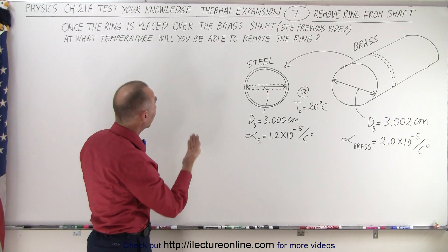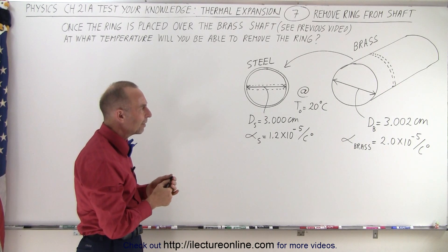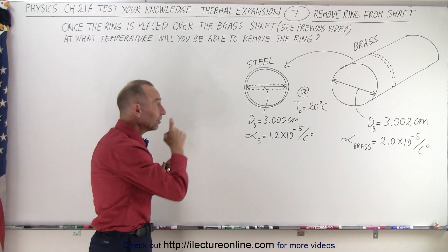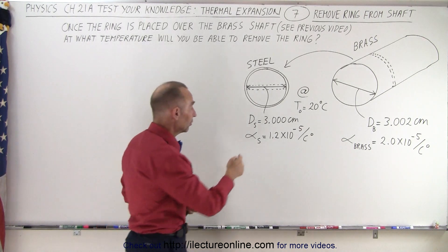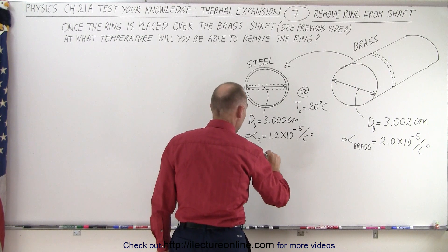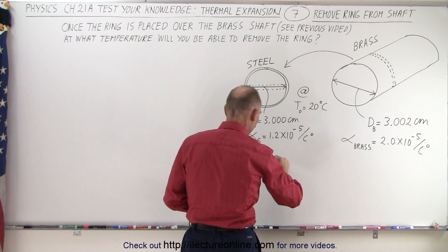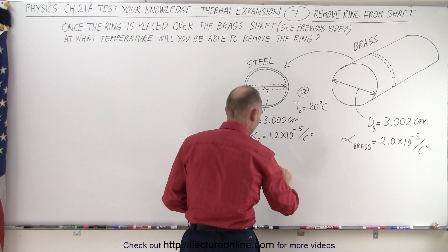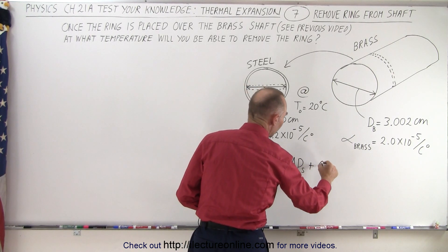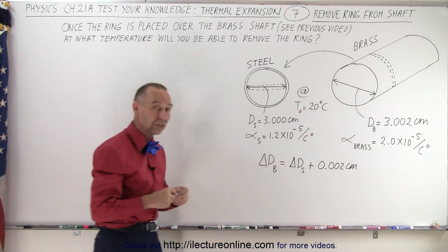Now we're supposed to find the temperature at which that will happen. To do that, we have to realize that the diameter of the brass shaft has to shrink more than the inner diameter of the steel ring — specifically, the difference between the two. So we can say that the change in diameter for the brass must be equal to the change in diameter for the steel plus an additional 0.002 centimeters. That's the equation that will help us solve it.